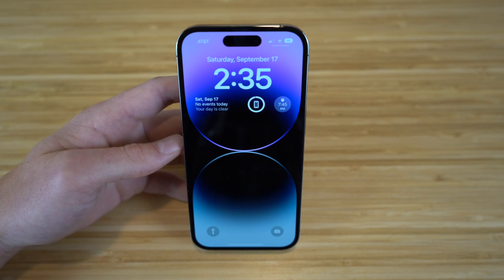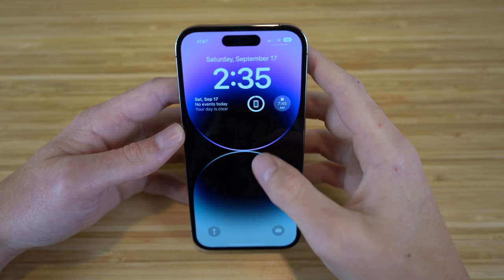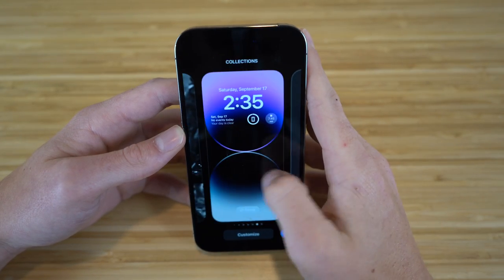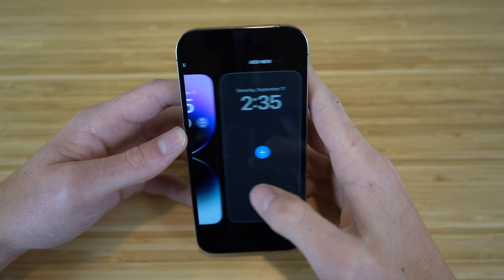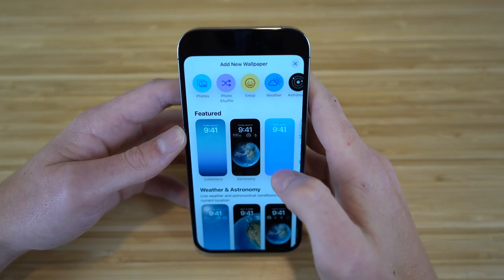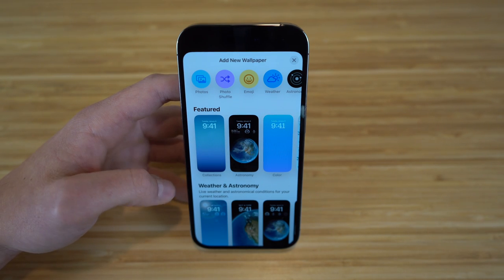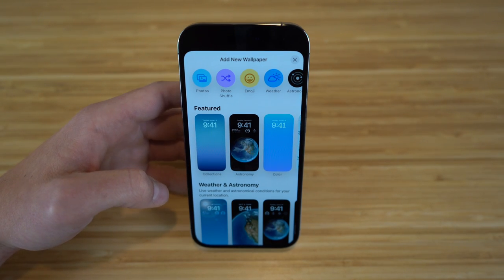To create a new lock screen or switch between them, just hold down your lock screen. You can see the ones you've already created, and to make a new one, click the plus button or swipe and click Add New. There are tons of wallpapers to choose from — photo shuffle, emoji, and featured options.